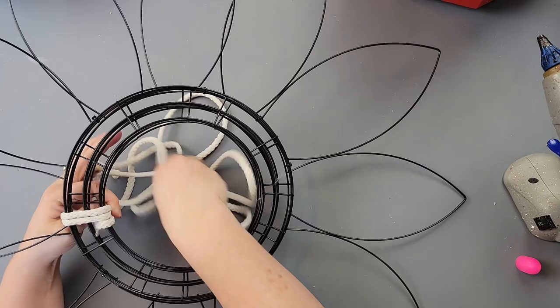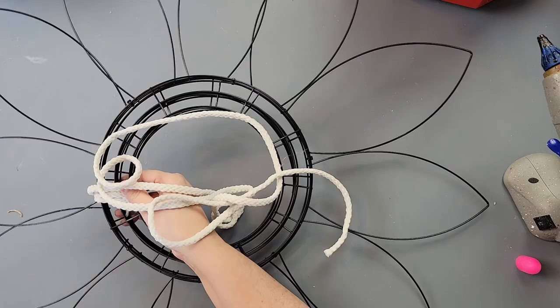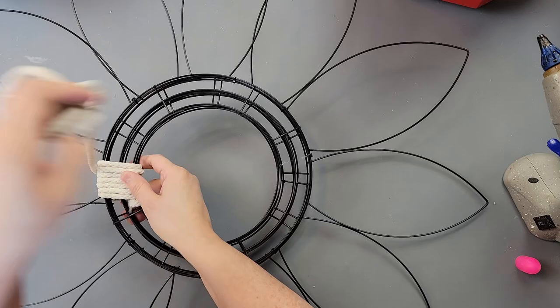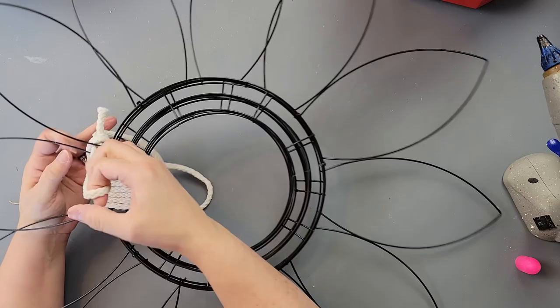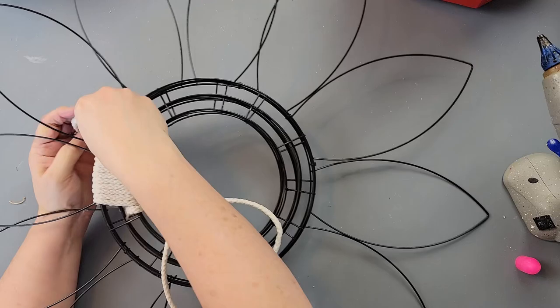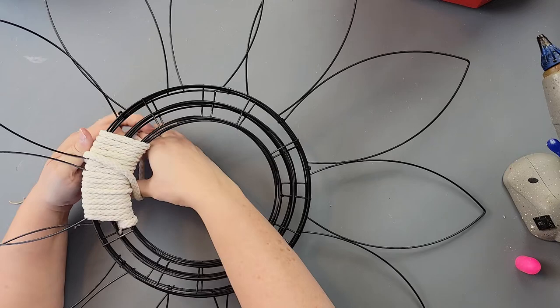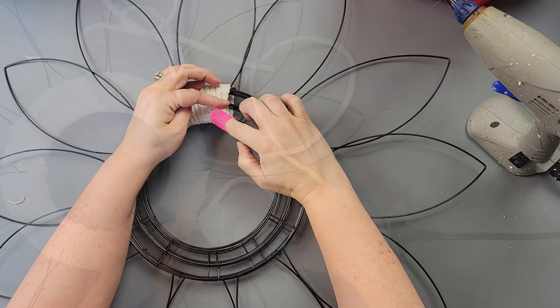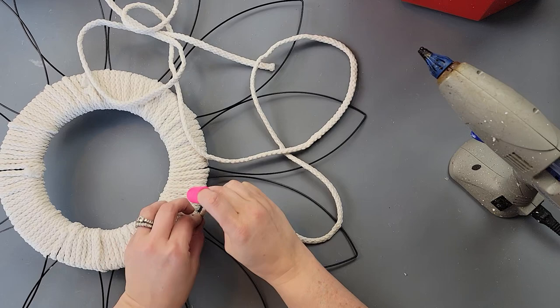I just wrapped the cord all the way around. Fair warning: make sure you have a movie or two to watch, because this took forever. My shoulders and arms were so tired afterwards, but I think it's well worth it. You could use jute cord, fluffy ribbon, or chunky yarn — thicker materials like jute rope might go faster since they're wider.